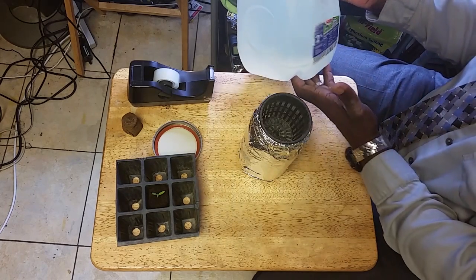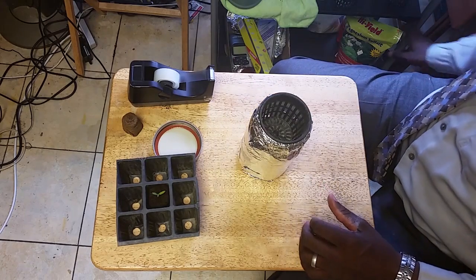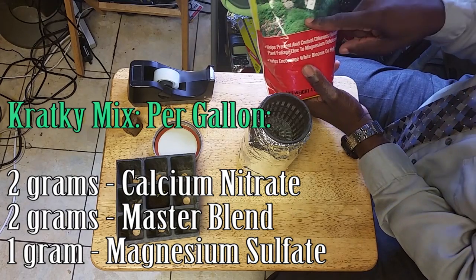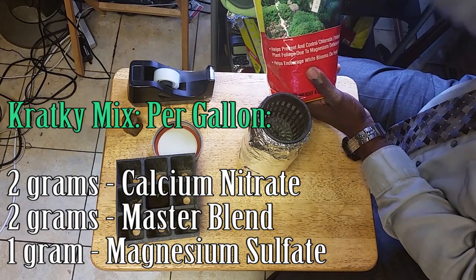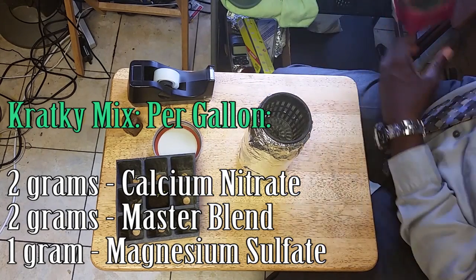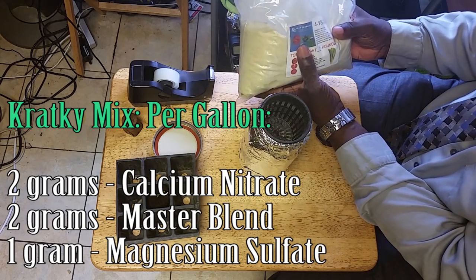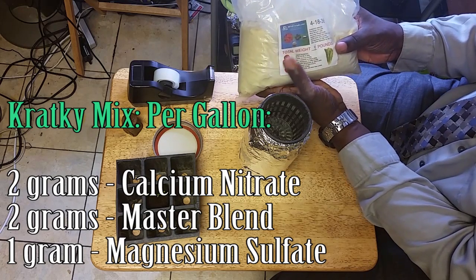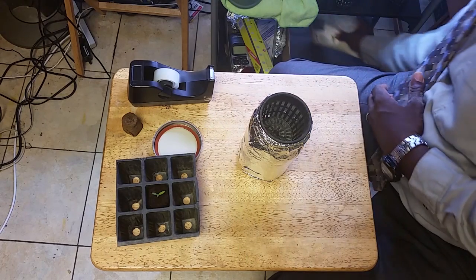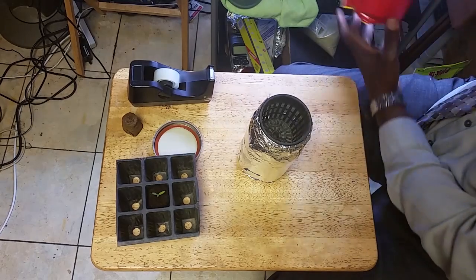This is not just water — it's a nutrient-based solution. Per gallon I use one gram of magnesium sulfate, two grams of calcium nitrate, and two grams of Master Blend tomato and crop growth formula. So: Master Blend two grams, calcium nitrate two grams, magnesium sulfate one gram. With these large bags I'll have enough for several gallons of formula.